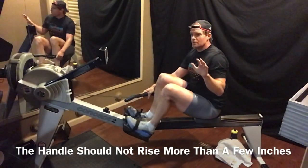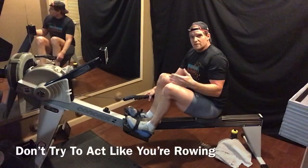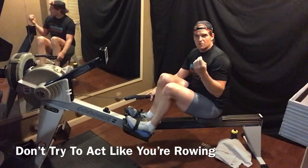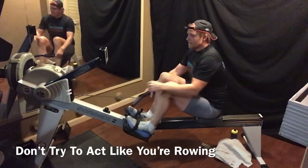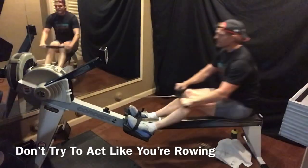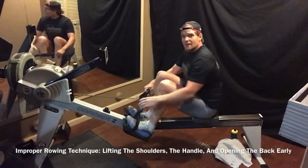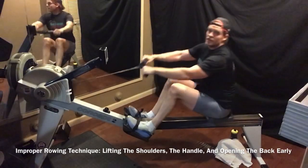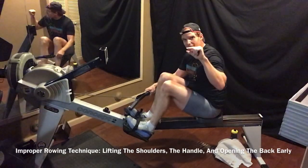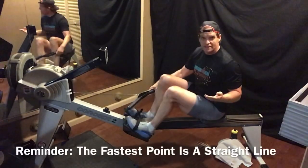I always tell people — it's a joke but it's serious — don't try to row like you're not actually rowing on water. Don't act like you've done something you've never done before. Like the movie The Notebook — rowing as you think rowing looks. It's not. When people row incorrectly, you see the handle going way up and way down, as if they're rowing a boat. We don't do that. The rowing machine is controlled — the handle goes straight in and out, maybe a slight oval, but be efficient. Straight line is the fastest line.